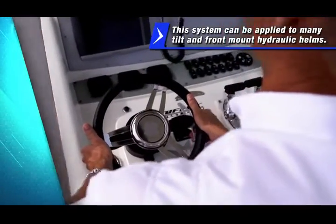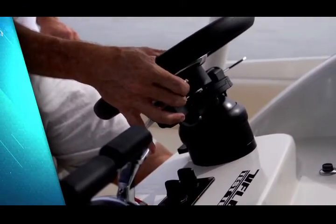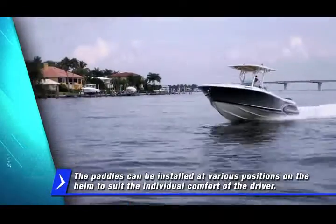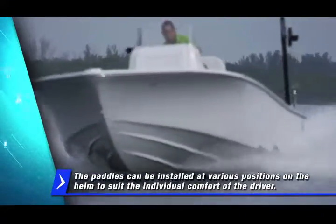This system can be applied to many tilt and front mount hydraulic helms with either a single or dual paddle. The paddles can be installed at various positions on the helm to suit the individual comfort of the driver.